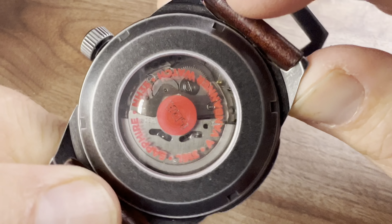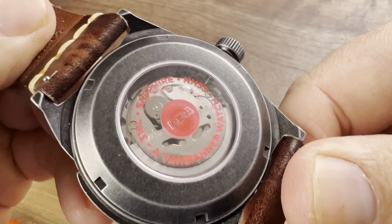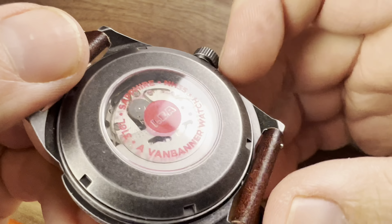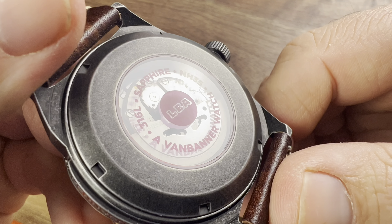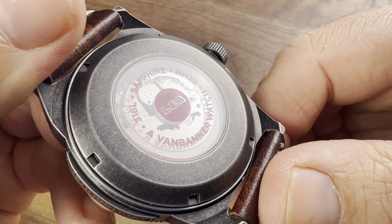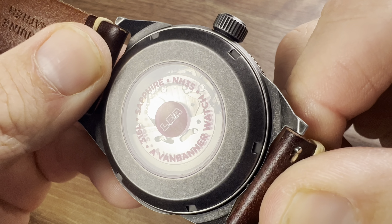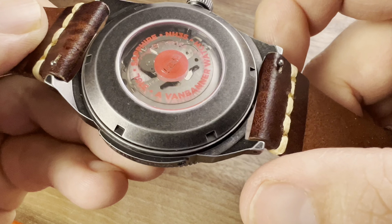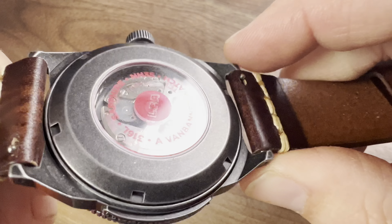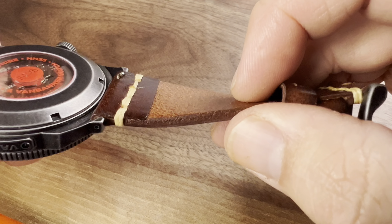You get the NH35 movement — Seiko's tried and true caliber. There is some writing on the caseback which I'm not a fan of; I actually scratched off the center text on my last Van Banner watch. That's just a personal preference. You can see the NH35 through the lettering, and the distressing runs all throughout the case.